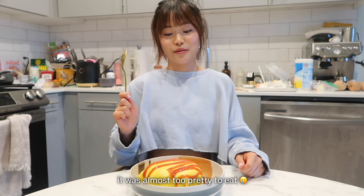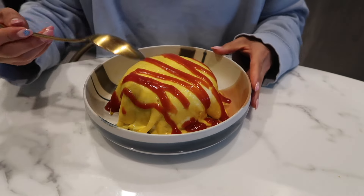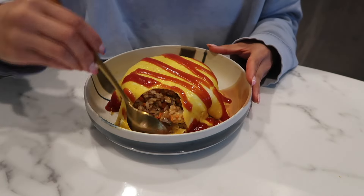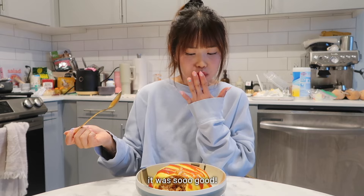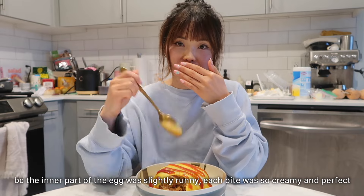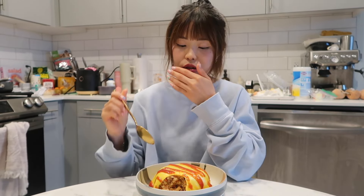I don't want to cut it — it's almost too sad — but I'm gonna have to cut into it. I feel like I need to cut it this way to show. Okay, first bite. Mmm, it smells so good. Wow, I'm not kidding — because the egg is slightly soft too, like the inner part is slightly runny. It's so good. I need more ketchup though.